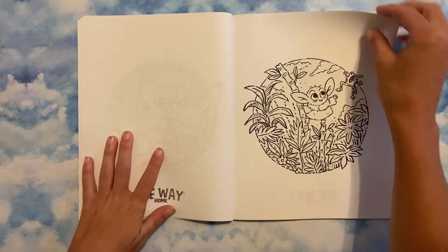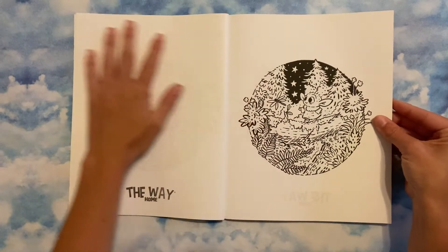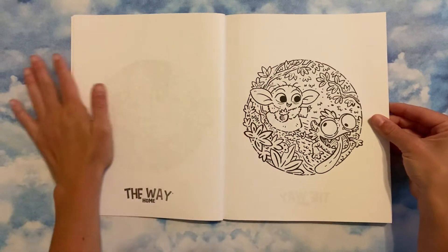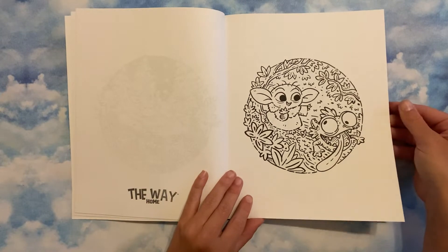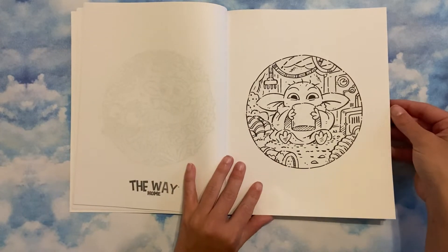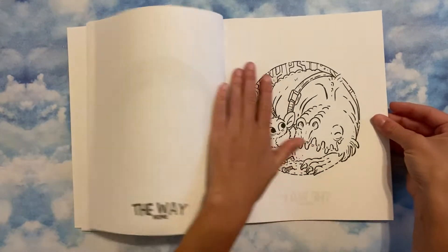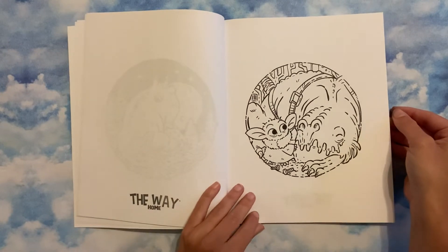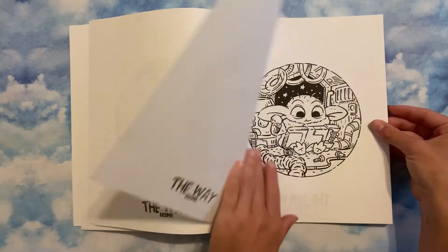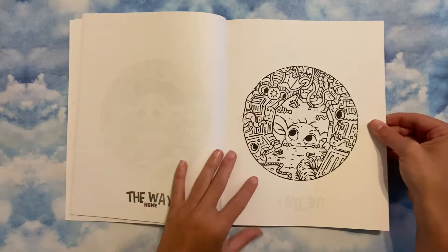I'm just going to give it a nice flip. I know this one's been going around quite recently. Also, I don't think a lot of people mentioned that this is a smaller book — smaller than a regular size coloring book — so just so you guys know that. Yes, there's a lot of white space, but it's not full size. I love the nighttime scenes. Look at that — so cute. He's living his best life.